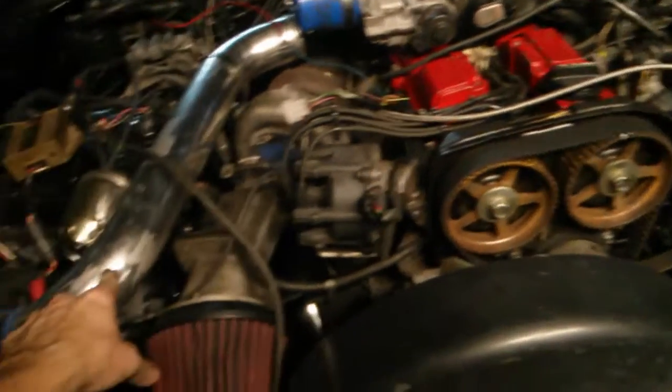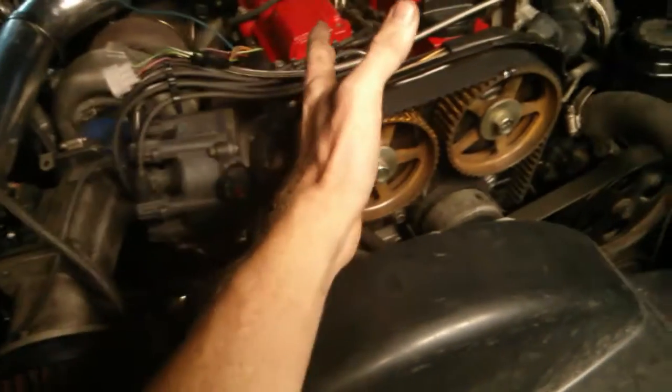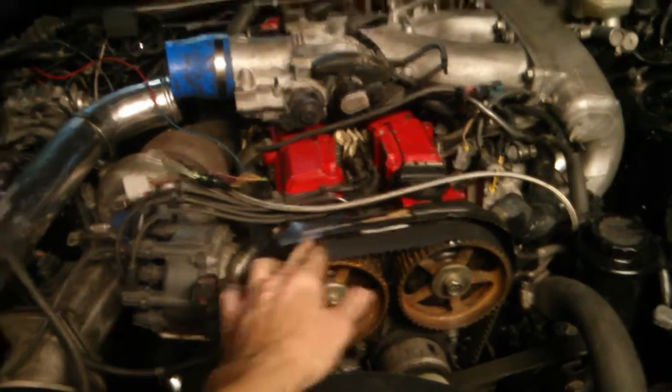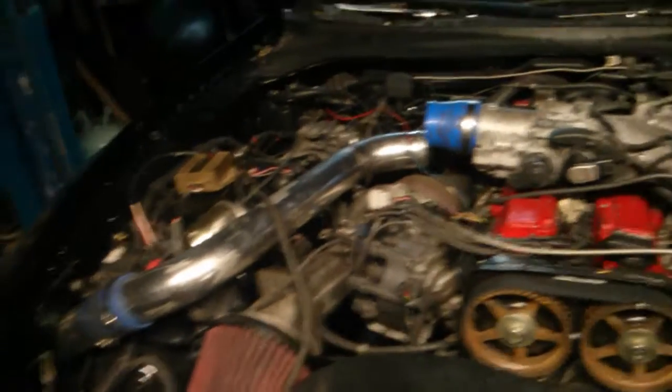You can't change out your injectors on a stock computer. You can't put a turbocharger on a stock computer. You can do things like a cold air intake on a stock computer — that's fine. Just don't let your air temperature sensor hang outside; it needs to sense the temperature of the air going into the engine. If it's turbocharged, put it somewhere away from engine heat soak, but close enough to get an accurate temperature reading before that air goes in.